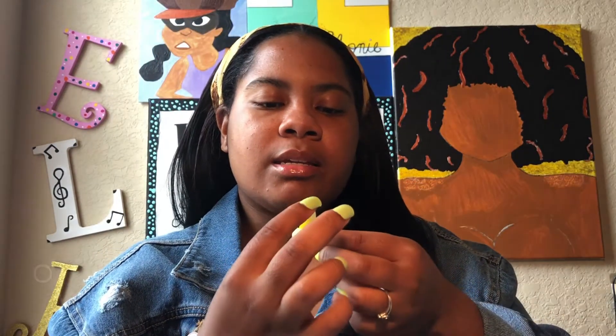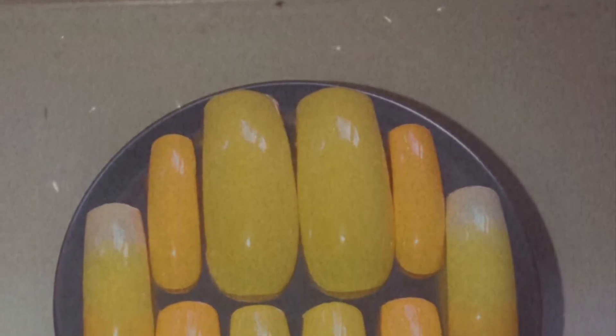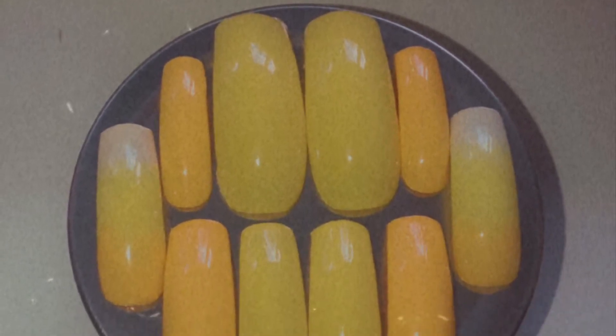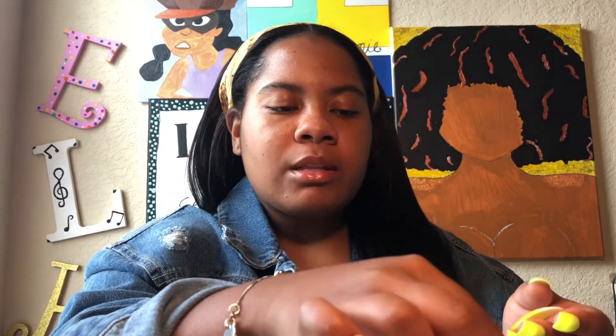The next set is called Ombre Sunset, and it's also long and coffin. I love long and coffin ombre because it's like you're giving me a long palette to work with — you can see the entire design. You're really giving me a canvas to show everything off.